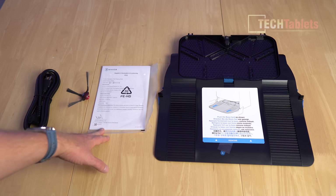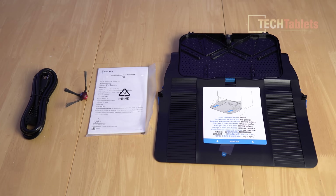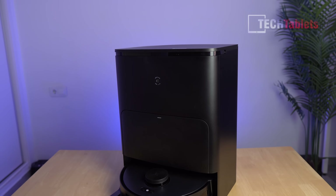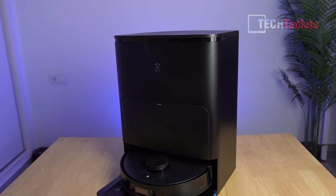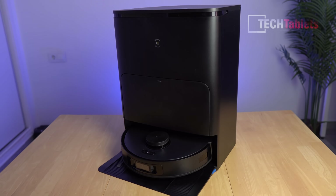...the base, instruction manual, side sweeper brush, and power cable, plus the all-in-one omni station. This is where it goes to wash and dry the mops, and it also auto-empties itself. The dustbin capacity is three liters, good for 60 days.